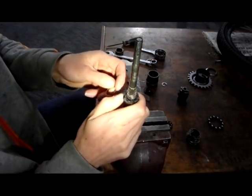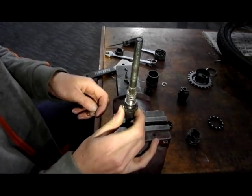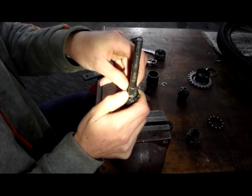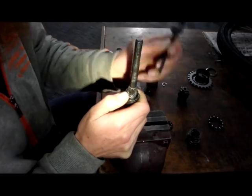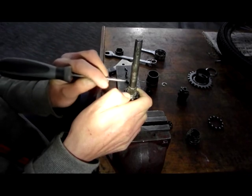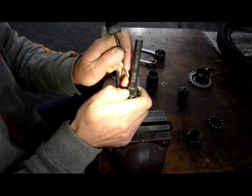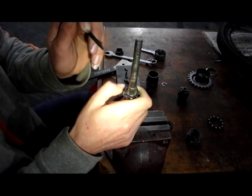Now comes the tricky part of putting the circlip back in. You need to put some pressure upwards. You then need to get the splitter in the circlip opposite your thumb. Trap it under the circlip groove in the bell housing. Then put pressure down with your thumb as well as keeping pressure that way to stop it springing out. Move the bell housing up and focus on the crossover point of the circlip until it clips home.